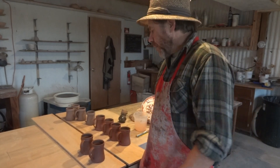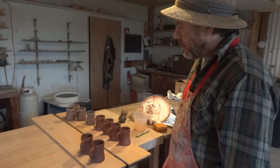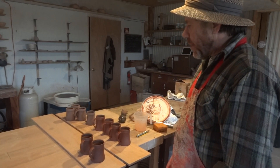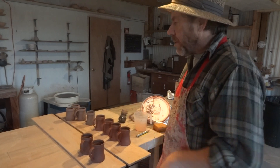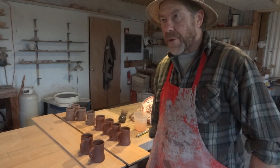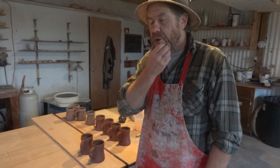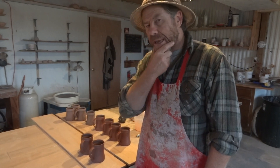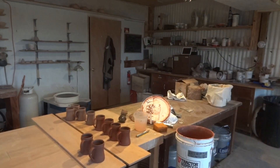Thanks for joining us folks — just a little quick clip on these tankards. We'll follow them through the kiln and show you the results. Go to my website simonleachpottery.com, don't forget to keep practicing, I'll see you soon, bye!